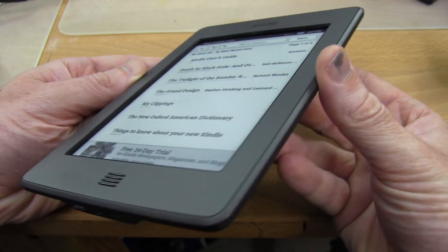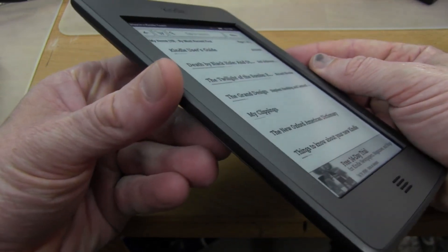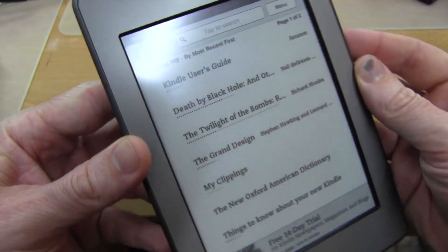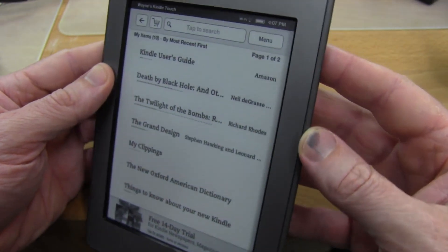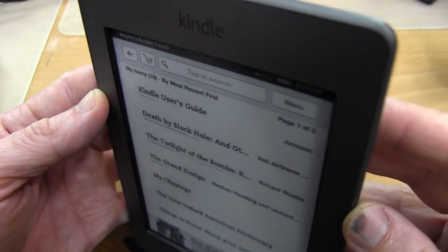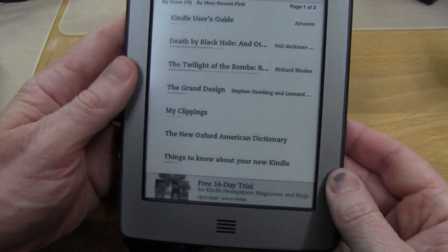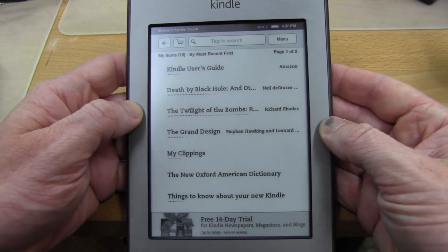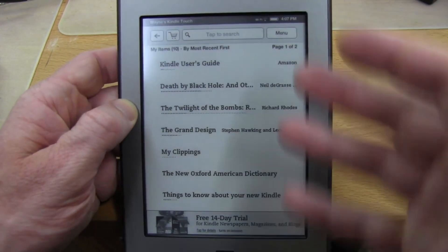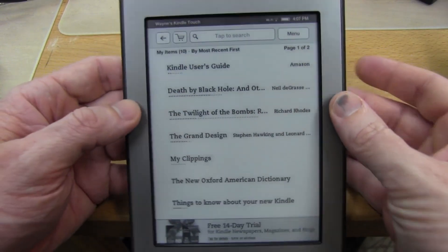One great thing about the screen is that it leaves little or no finger smudge marks — you really shouldn't have to clean it. Compare that to the Kindle Fire, which is covered in finger smudges two seconds after using it. You don't get that on the Kindle Touch. It's great.